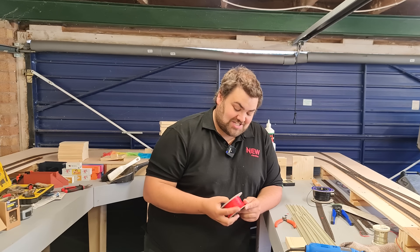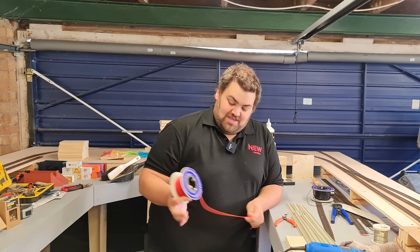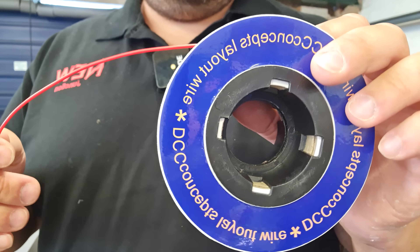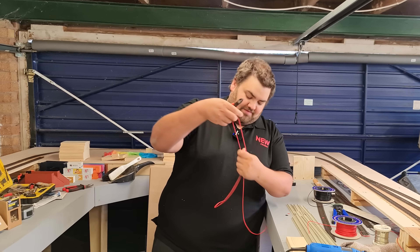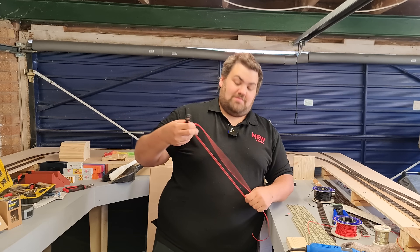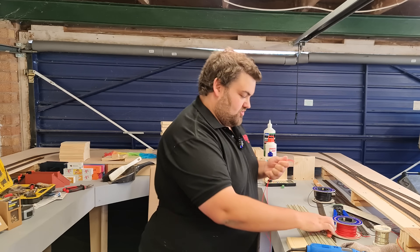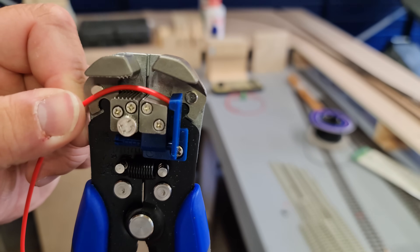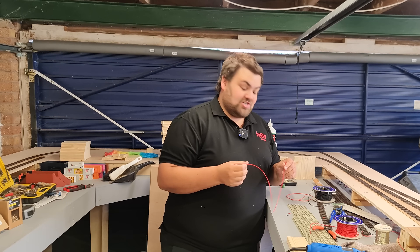So while John carries on, he's tasked me with making and tinning the dropper wires to go off the track. A very simple process — all I'm going to do is take some more of the DCC Concepts wire. I'm cutting four foot lengths of each colour, folding them in half, giving roughly two foot dropper wires, and then using the wire stripper. Simple as that — ready to then go on to be tinned.